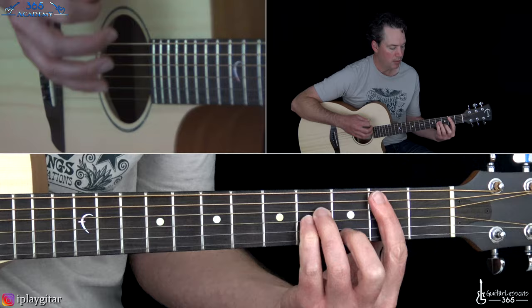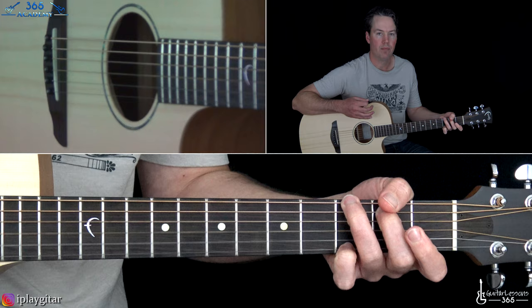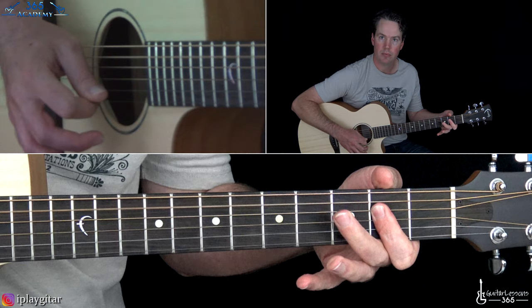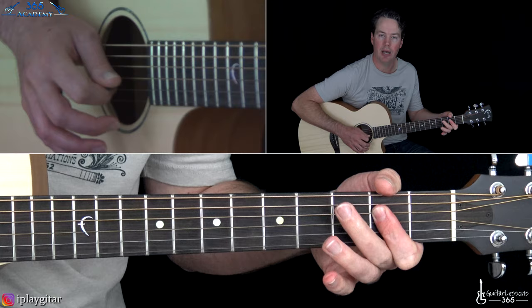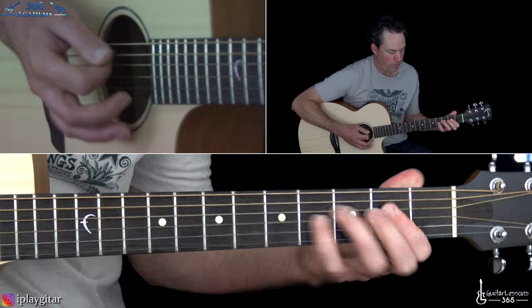Notice how the D and the G happen on the upbeat. Then we're going to play that B minor chord again to an A major — you can just play it with an open A and then barre across the second fret of the D, G, and B strings. That's kind of a little bit more aggressive rhythm. And then it goes back to that main riff.